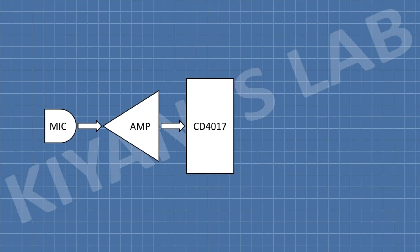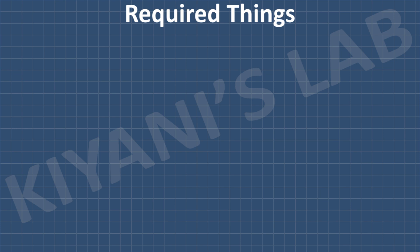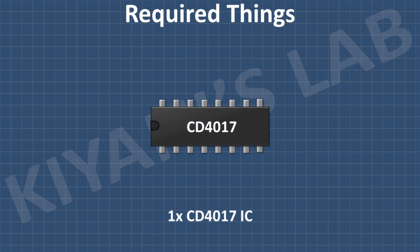The output of the CD-4017 IC cannot drive the load directly, so I have connected a transistor at the output of the CD-4017 IC which will drive a relay, and the relay can drive high-power AC or DC loads. Now let's see the connections of this circuit. These are all the components we're gonna need for this project.